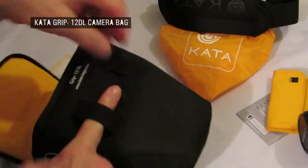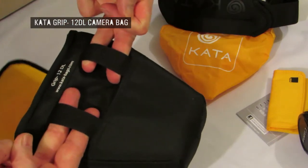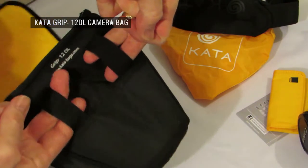Moving on to some other features: belt loops, which are nice and generous — a nice, wide size, as you can see. Unless you're wearing a really wide belt, that would fit quite easily.